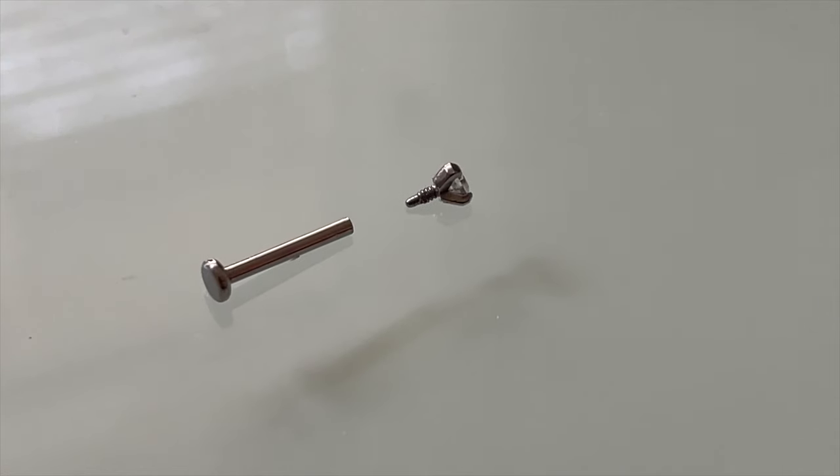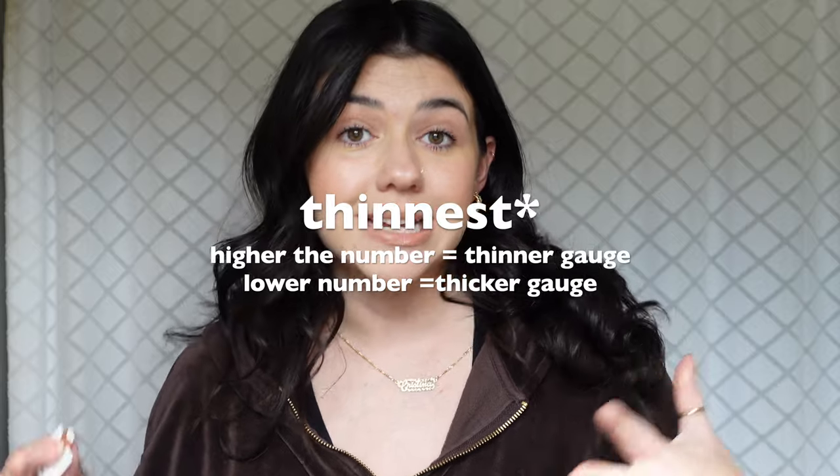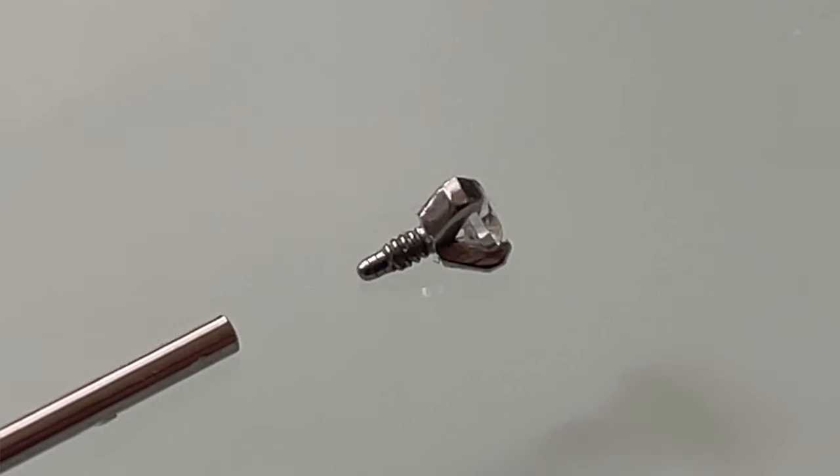A labret is a specific type of earring. It can be used in several different piercings, but this one we're going to be talking about is cartilage. It has a flat back, so it makes it very comfortable to sleep in. It is a little bit thicker than a regular earring. They range anywhere between 16 to the biggest I've seen is a 19 gauge, and the top piece is actually what screws on and off. There are some out there called push pins that pull on and off, but today we're going to be talking about the ones that screw on and off.